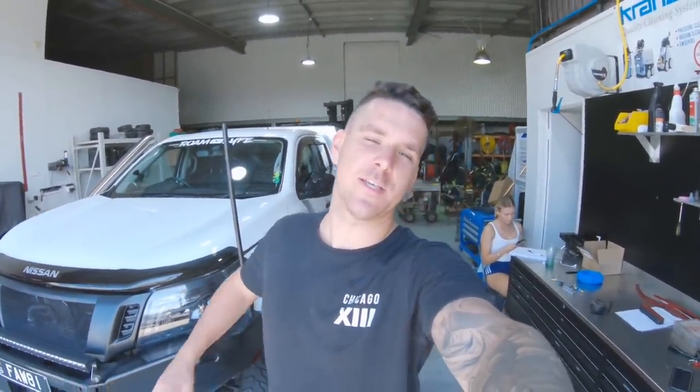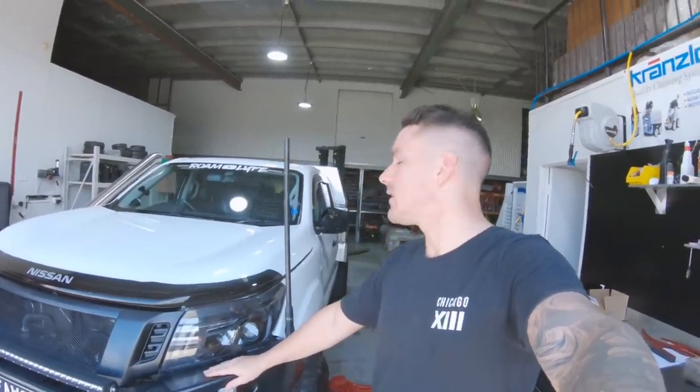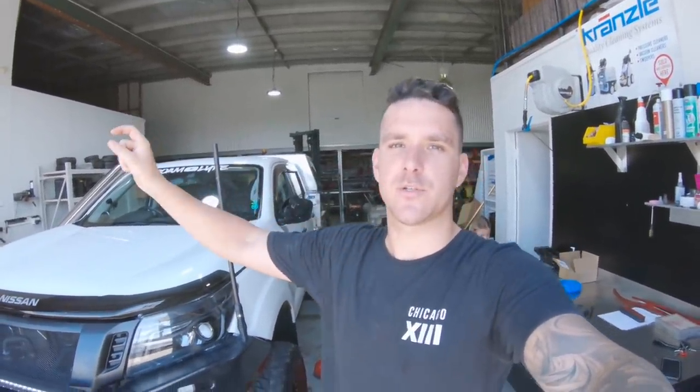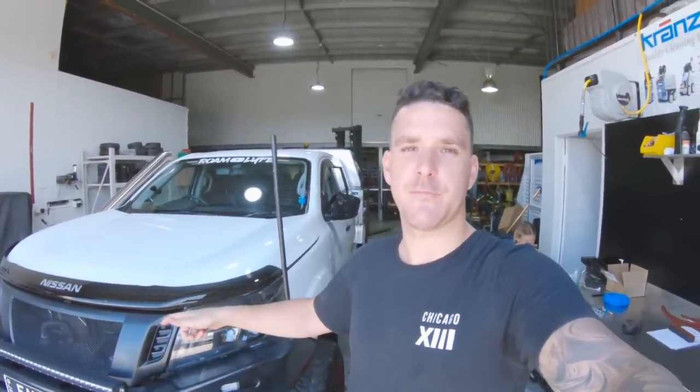Hello everyone and welcome back to another video. Today we're back in the shed because of all this virus stuff that's still hanging around. I wish it was gone so we could get back out on the road, but today what we're doing is putting a diff and gearbox breather kit in the car. It's just an eBay kit that I'll show you in a second, but it should be very simple - there's already factory lines we're going to tap into. We're also going to get some RGB neon strip lights to go in the canopy, but we're gonna firstly start by doing the diff breather kit.